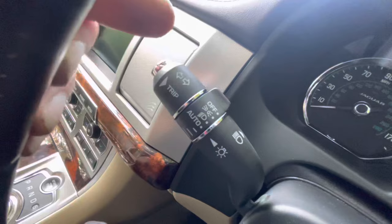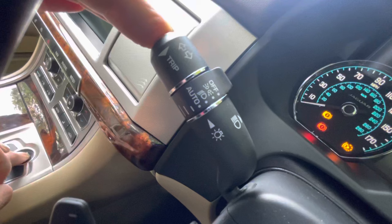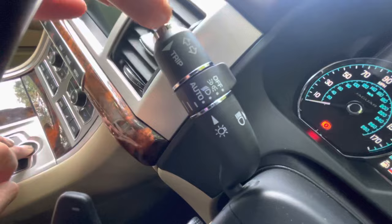This is going to be a little bit awkward because I need to use both hands. Feet off the pedals. I'm going to press the trip button, and then I'm going to press the start button and hold it for five seconds. Two, three, four, five.